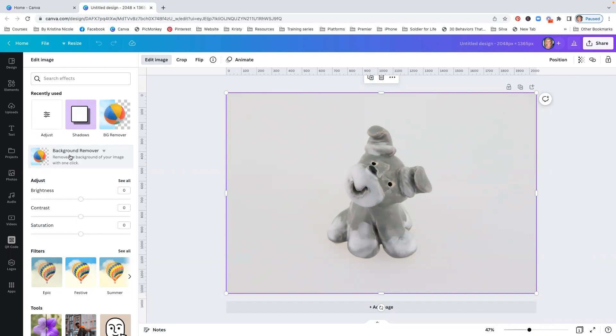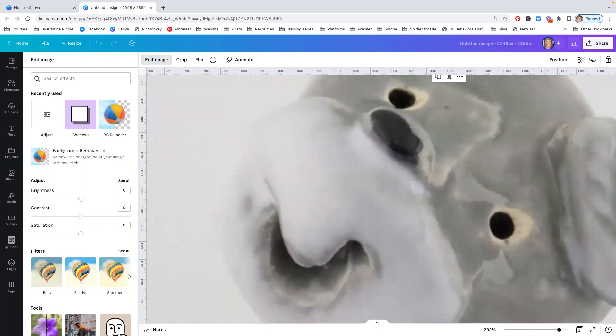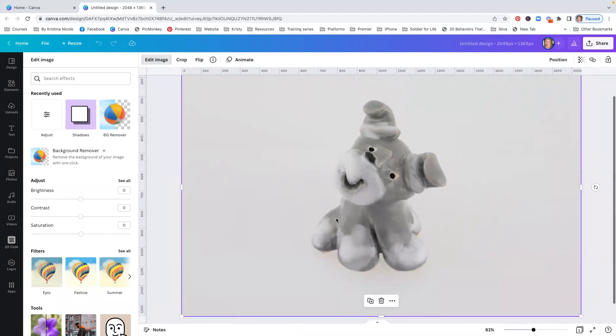A few pro tips here. Anytime you want to utilize a background remover or selection type option in any photo software, having contrast in the image is super helpful. What that means is that the color of your actual product or what you're trying to remove is going to be opposite or different in color from your background. Here we have a gray dog and the background is white but underexposed. We also have a little bit of white on the product, so this may cause some problems because we have similar coloring, especially in this portion. It's going to be a little difficult for it to detect that line.